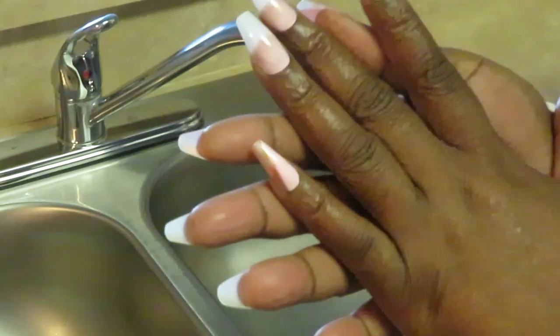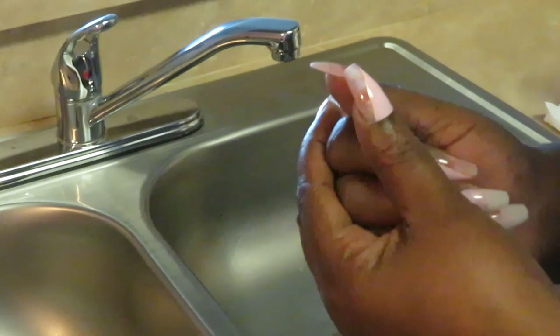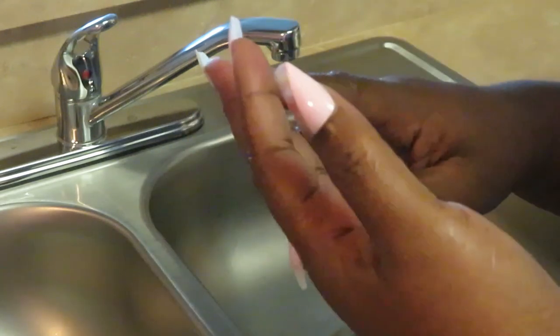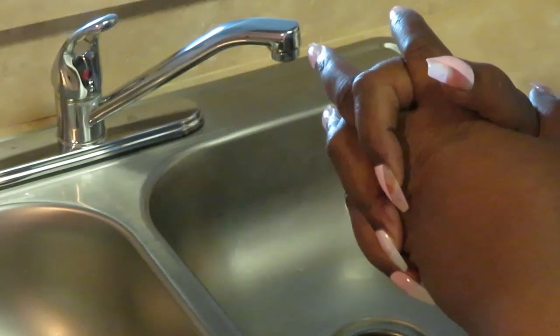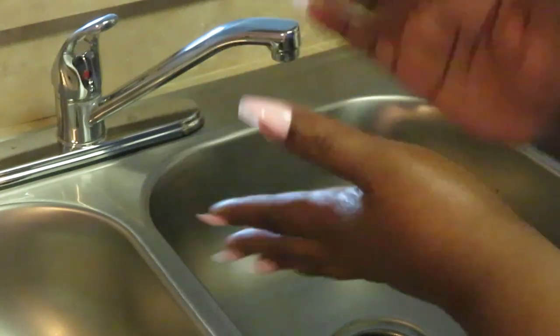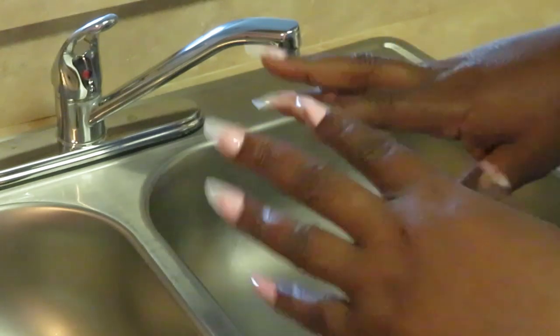To maintain my press-on nails and keep them clean, there are all kinds of things I do — and it's not a lot guys, it's not that serious. I'm always cooking, cleaning, doing all kinds of stuff. This is what I usually do: when I put my nails on, I wait about a week later before I do this maintenance. Let me show you guys the first thing I do.